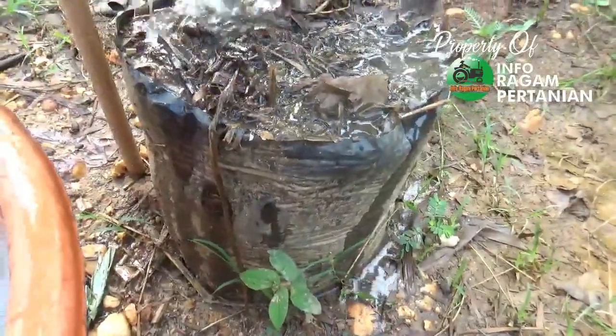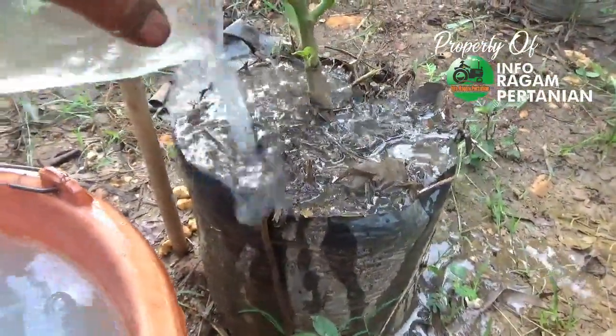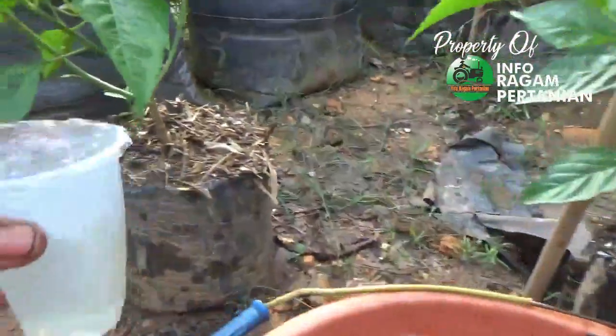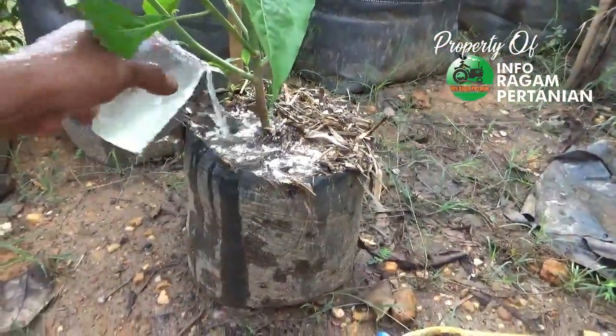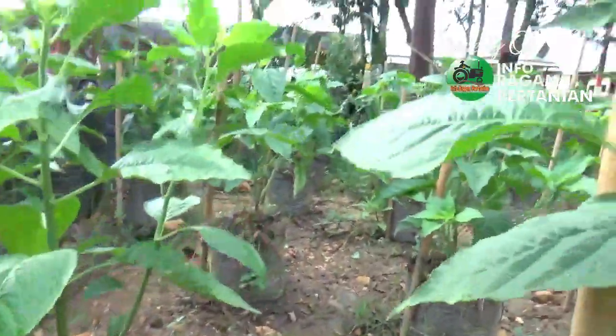Pemupukan dilakukan merata di sekeliling polybag. Proses pemupukan lewat media diselesaikan untuk semua tanaman.